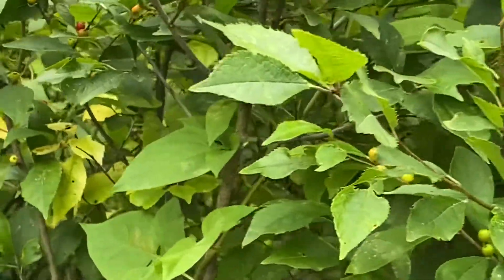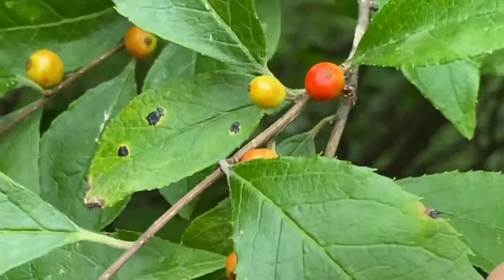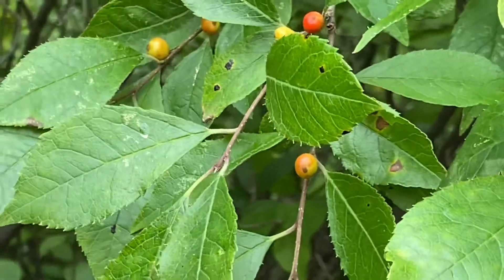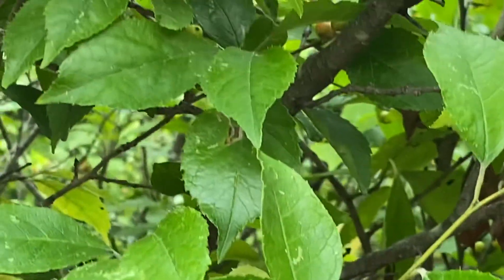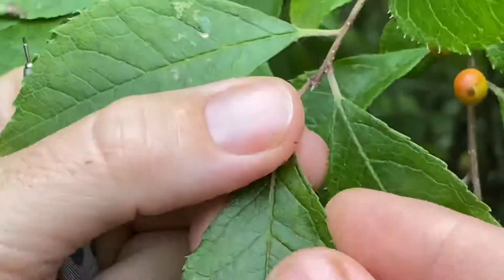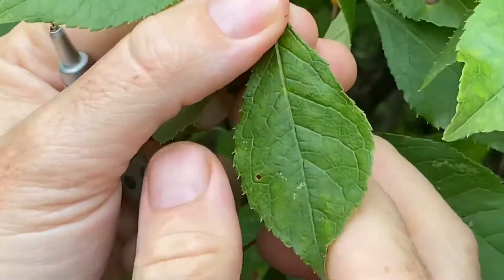Ilex verticillata — we should have seen this the other day. It's really easy to identify because it's got these red berries, so it's Michigan holly. It is the same genus as the holly you'd put in your yard and use at Christmas, but it's a different species. This one is deciduous, but the berries will turn brighter red in the next week or so. The leaves are fairly distinct. Here's a good one — it's got what's called a cuspidate tip, so it looks like someone pinched it.